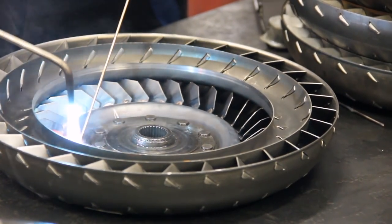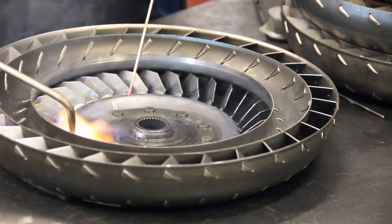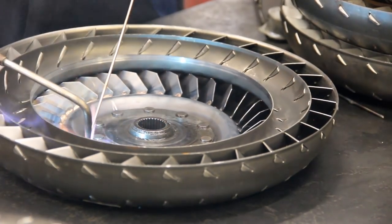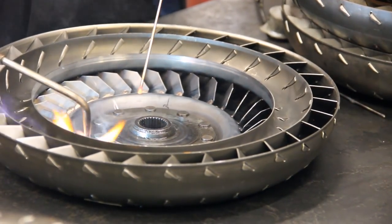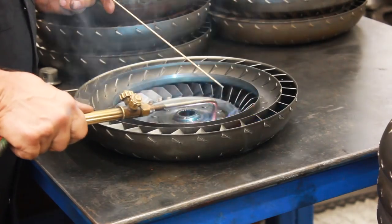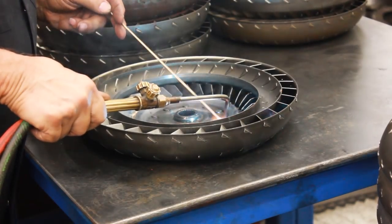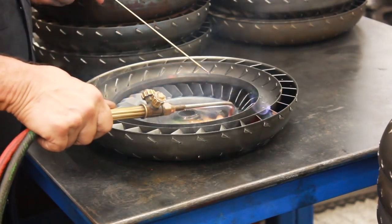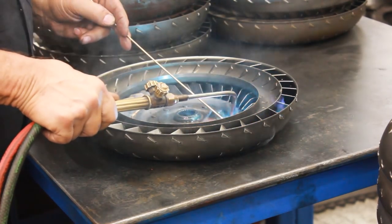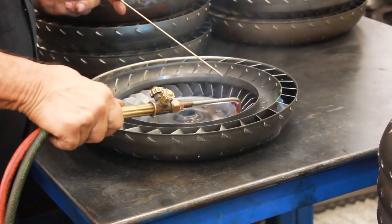We replace the turbine hub after everything is brazed up — we'll put a new one in. We'll put a heat-treated turbine hub in to make the splines even stronger. Usually a lot of them are worn, so we'll replace that. It's riveted in — we actually rivet it and then we'll braze it also in several spots.